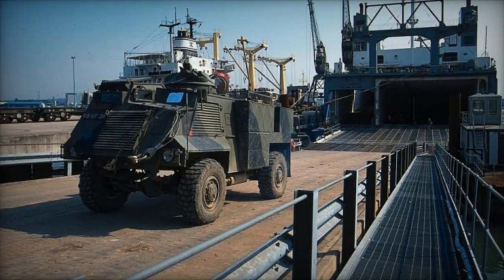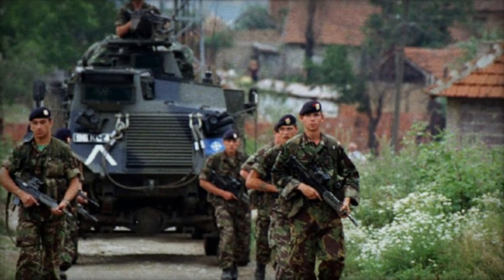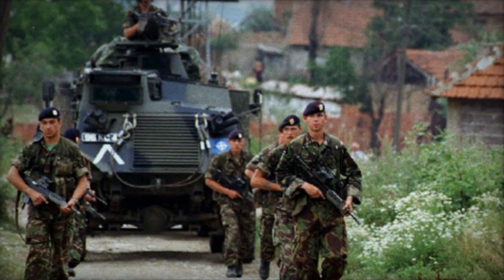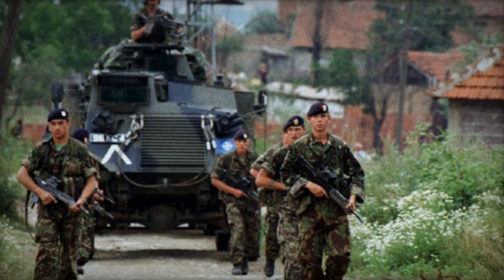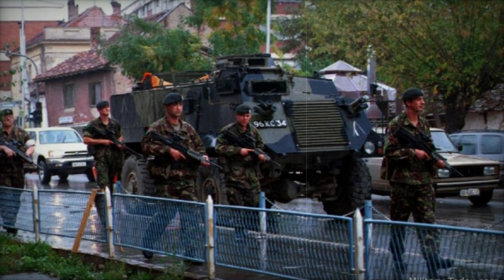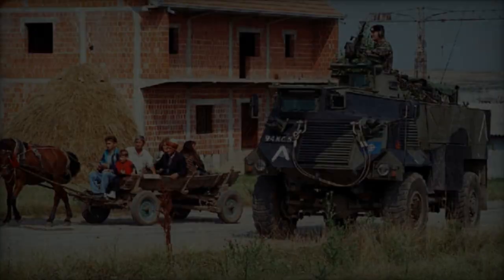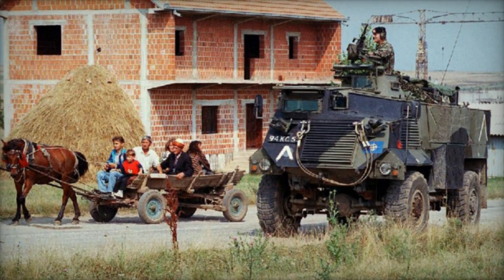The Saxon evolved from the earlier AT104 model to the AT105, and eventually to the Saxon variant adopted by the British Army in 1983. Its primary purpose was to facilitate the rapid deployment of UK-based infantry battalions to northwest Europe in times of emergency, ensuring a level of operational protection and mobility upon arrival. Essentially an armored truck, the Saxon offered limited cross-country mobility while remaining suitable for forward operations.